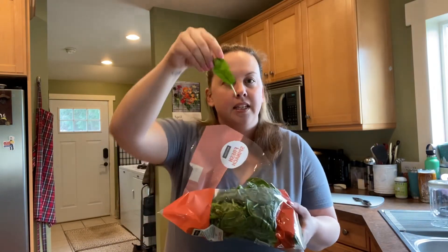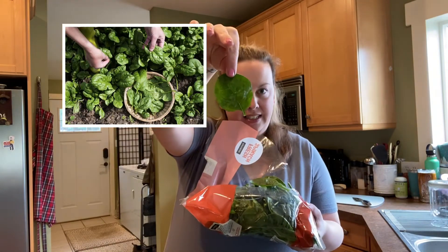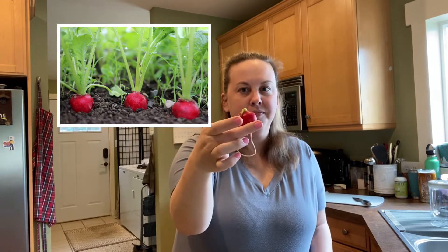Next, I added some spinach to my salad. Pretty easy — it's another leaf. These are the leaves of spinach. Now let's get off the topic of leaves. I added some of these for color — radishes. Here is a very easy hint for what this plant part is. That's right, radish is a root. All of this is grown under the ground. Radish is a root.